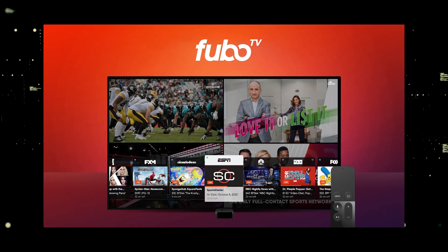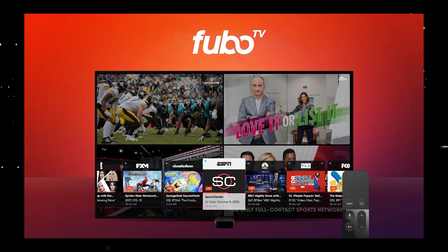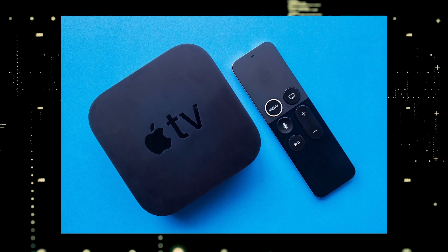You would then use a Roku or Fire Stick as your main streaming player, which bypasses the operating system on your TV. If you want to spend a little more and get a more robust device that gives you a few more options, then take a look at the Apple TV 4K.